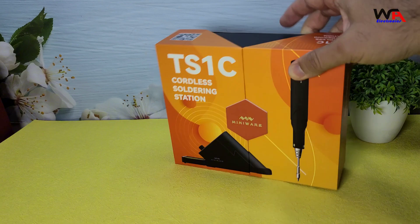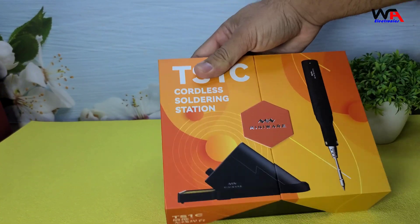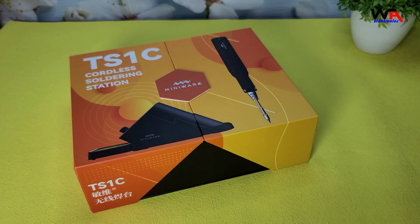As you can see, the packaging is quite sleek and compact. The TS1C comes with beautiful box packaging. Let's open it up and see what's inside.